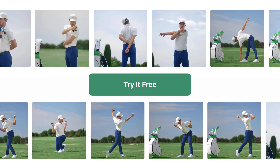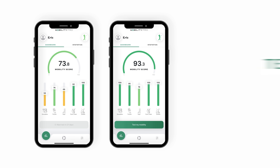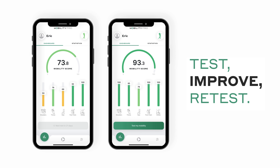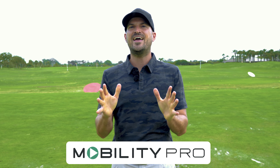And it's free to try — I would try out this Mobility Pro app I've been using. You can see my score when I started. In literally a month, I went from that 76 to that 93. I absolutely love this Mobility Pro. I've been using it myself and I highly, highly recommend that you try it as well.